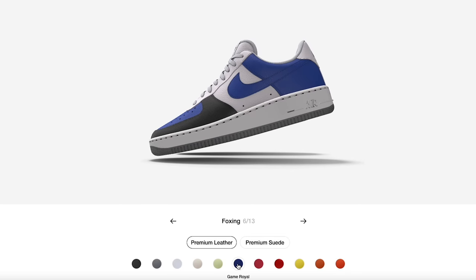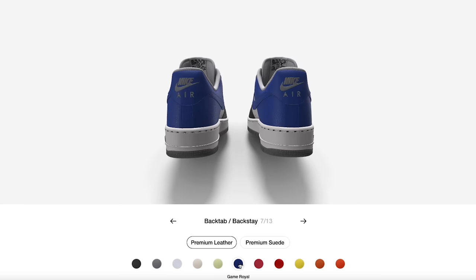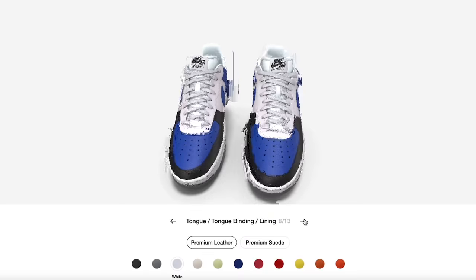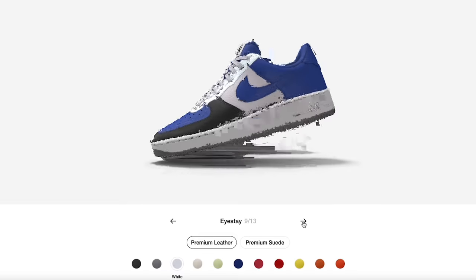Going back to keeping it royal — we'll hit that and then over here we'll do more royal to keep it smooth and cohesive. This section here is the tongue blend liner. The sock liner is where you can change those colors around as well.